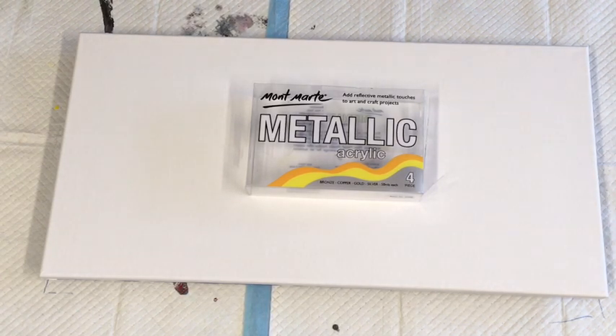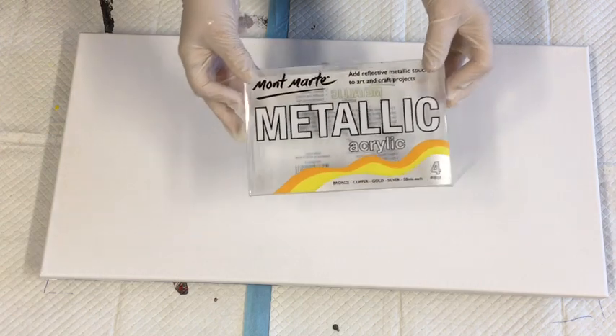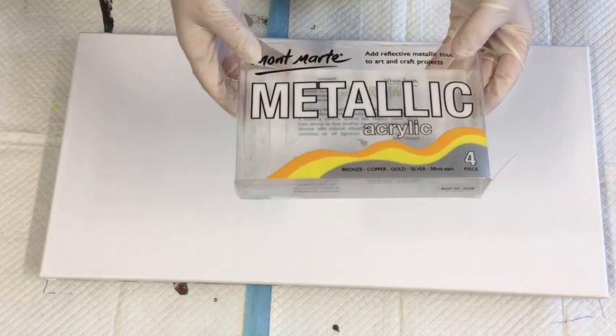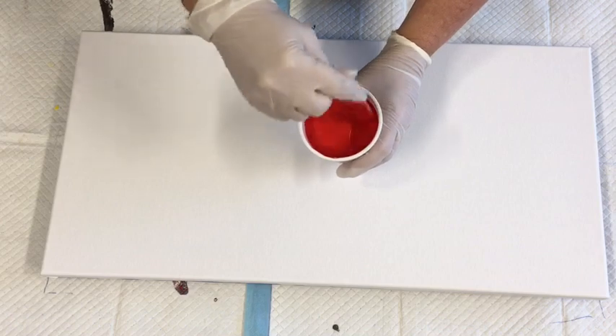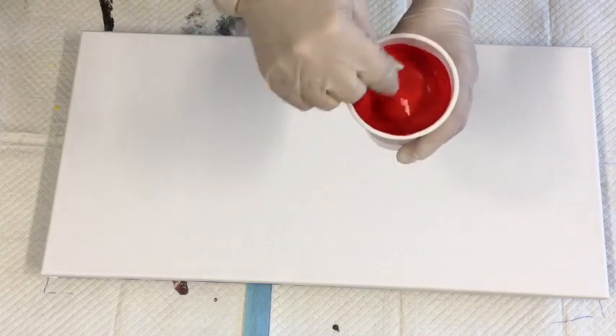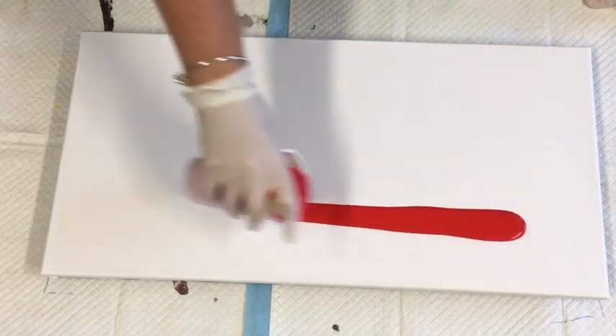All my delicious metallic paints are pre-mixed with silicone stirred in really well - they were mixed yesterday. This is my trial with the Montmartre craft paint and these metallic acrylics. I've got bronze, copper, gold, and silver, and I have added colors to them - purple, pearl white, and red - to do this particular art piece. What I'm going to start with is completely covering my canvas with the brilliant red first.